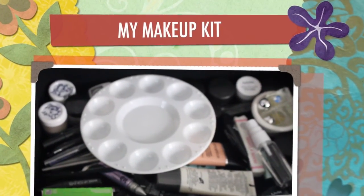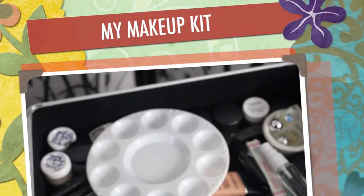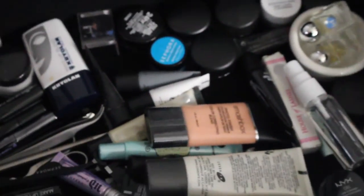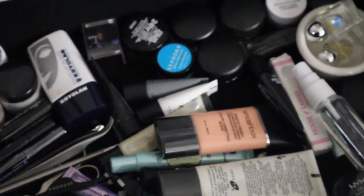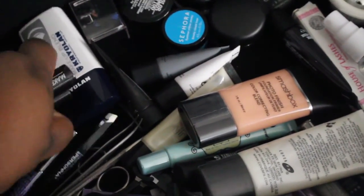I'm going to show you my kit. What's on top is something that I can mix foundation, pigments, or anything I want. So I have that at the top.